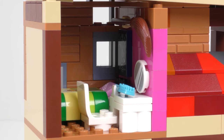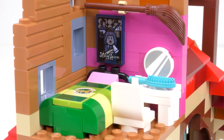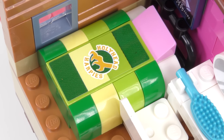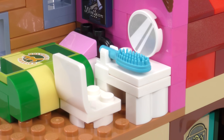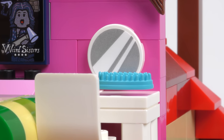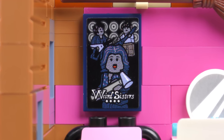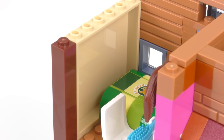Moving on up to the next floor we have Ginny Weasley's bedroom. The upper floors are detachable so we can let some more light in. The bedroom is small but has everything a teenage witch could want — she has a bed made up in the colours of her favourite Quidditch team, the Holyhead Harpies. Ginny actually played for the Holyhead Harpies in the early 2000s before becoming the Quidditch correspondent for the Daily Prophet. There's also a dresser complete with brush and a stickered mirror — applying a round sticker to a round LEGO piece is my idea of hell. Displayed high on the wall is a broom, and a music poster for the Weird Sisters.